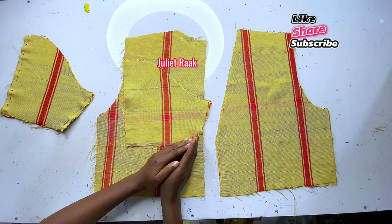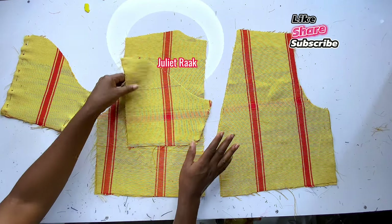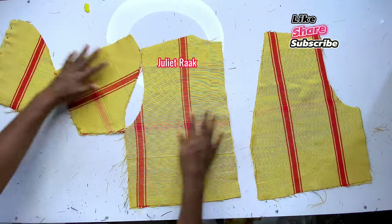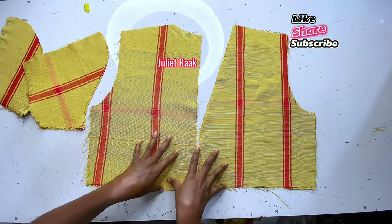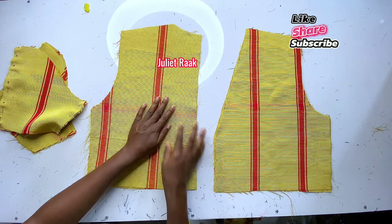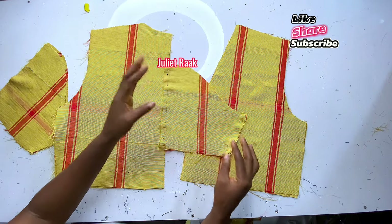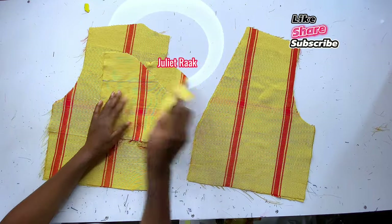In my next tutorial I'm going to show you how to make a sleeve, but on this one — if you already have an idea how to cut sleeves, please use that knowledge to add the sleeve to your jacket. The main focus here is to show you how to cut and join the V-neck jacket with a fringe. Now I'm going to use the back pieces to cut out the lining for the back, the front pieces to cut out the front lining, and also cut lining for the sleeves.